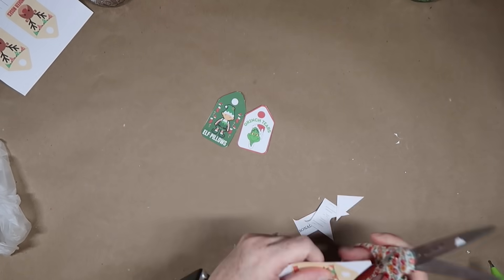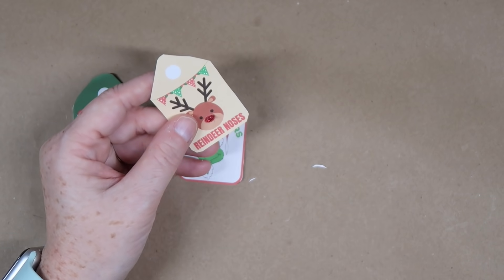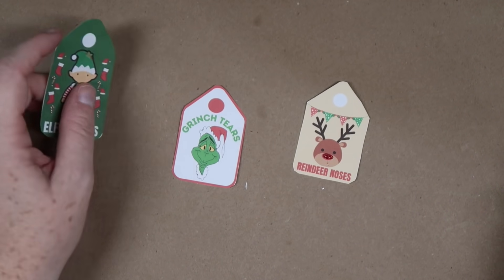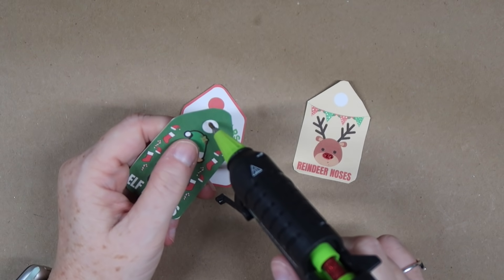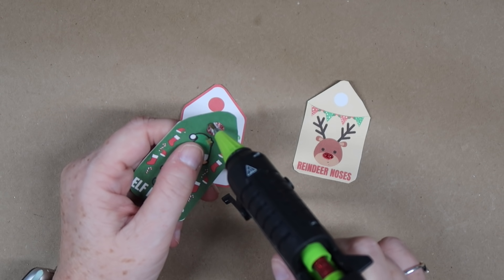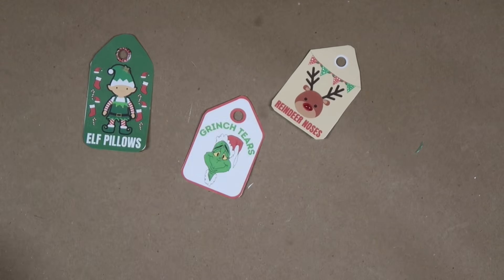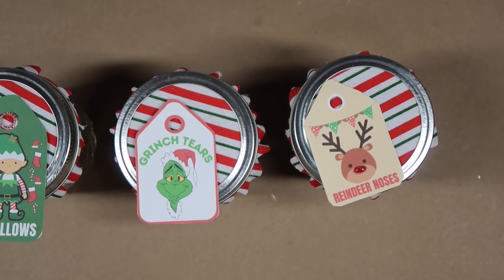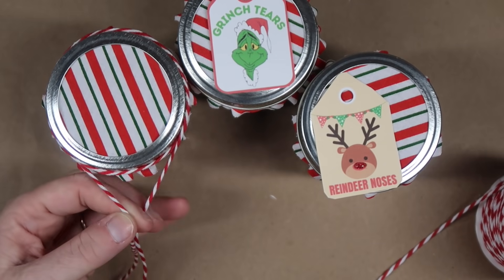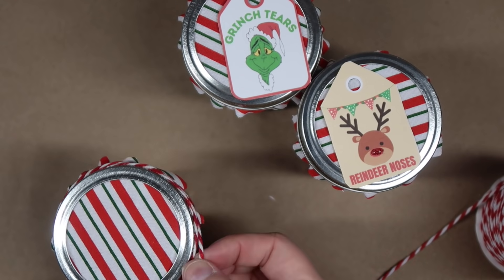I took some Sure Bonder glitter glue to add a 3D element to the tags — I filled in the reindeer nose with red glitter glue and it puffed up and looked really cute. I also put some red glitter around the little circle on the elf tag. Once that was done, hole punch your tags, then wrap some red and white baker's twine around the top of the lid about three times and tie a little bow. These will fit in stockings and make a cute little gift for neighbors, teachers, or co-workers.